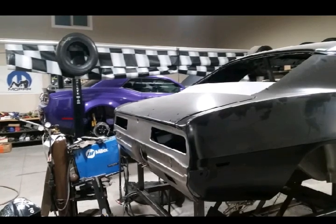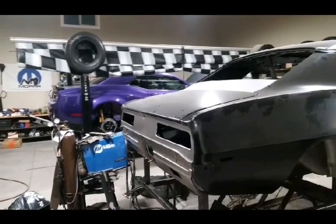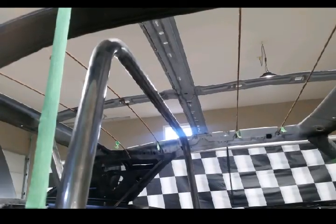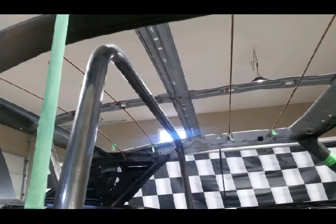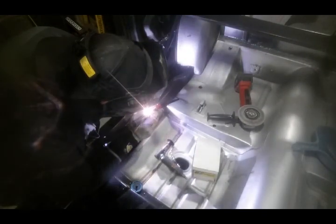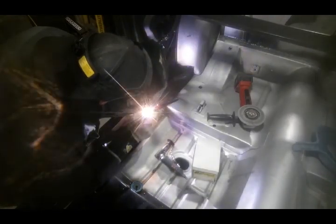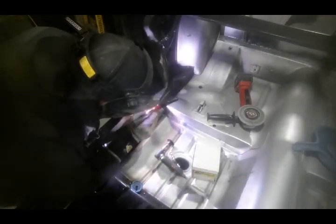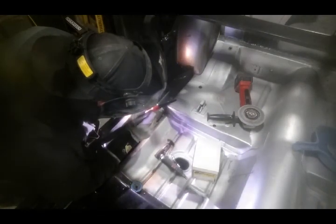Then we put on some more panels and we got close. So this car has a roll bar which actually helped. We put the roll bar in, got the roof off, and it helped really keep everything straight. Get some welding, get that back bar in there, keep everything true side to side. Once we have the roll bar in, we're pretty much committed to what we have.